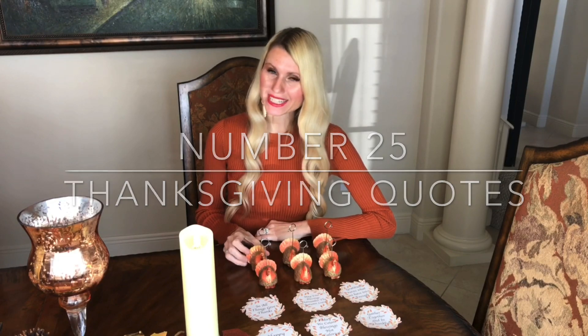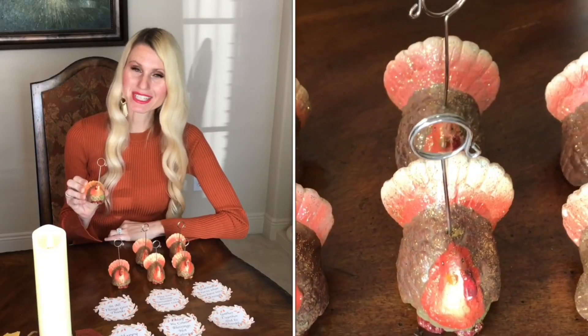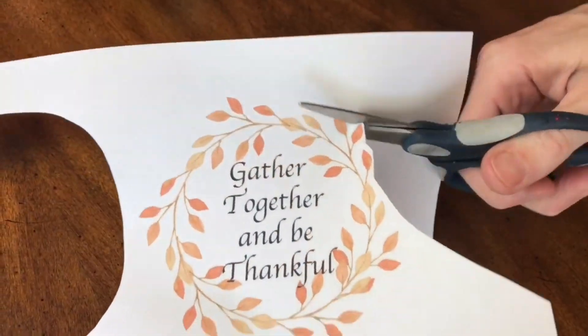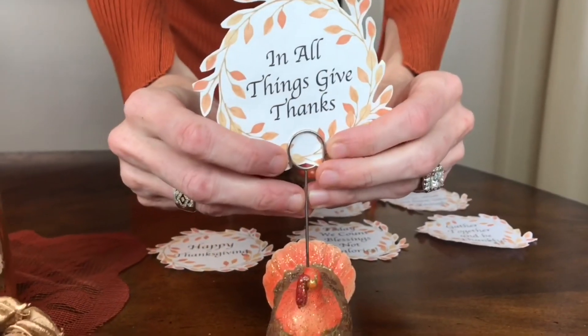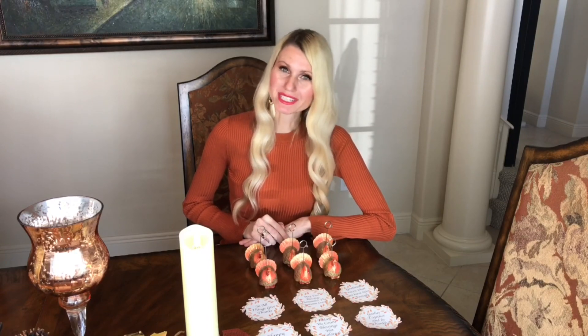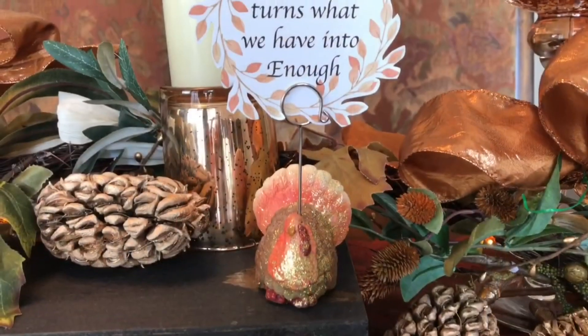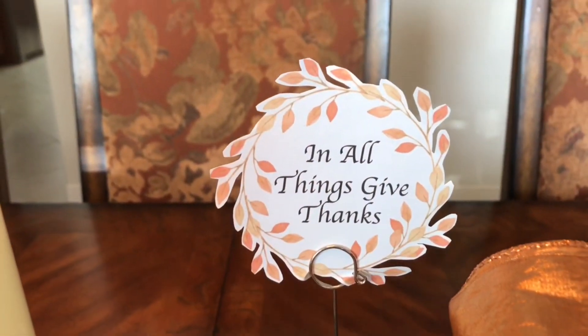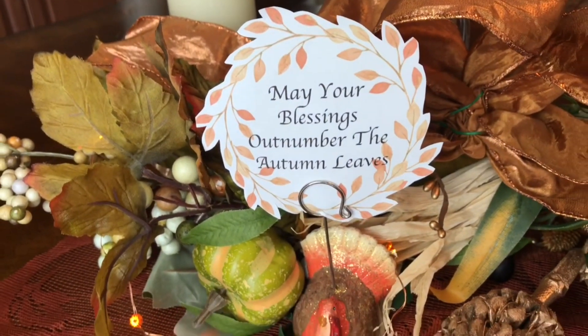To add whimsy and Thanksgiving spirit, I'm using ceramic turkey place card holders — but instead of names, I'm inserting Thanksgiving quotes I printed and cut out. It's so important to be thankful and grateful this time of year, and these sweet reminders scattered throughout the tablescape help guests remember the reason we're gathered together on Thanksgiving.